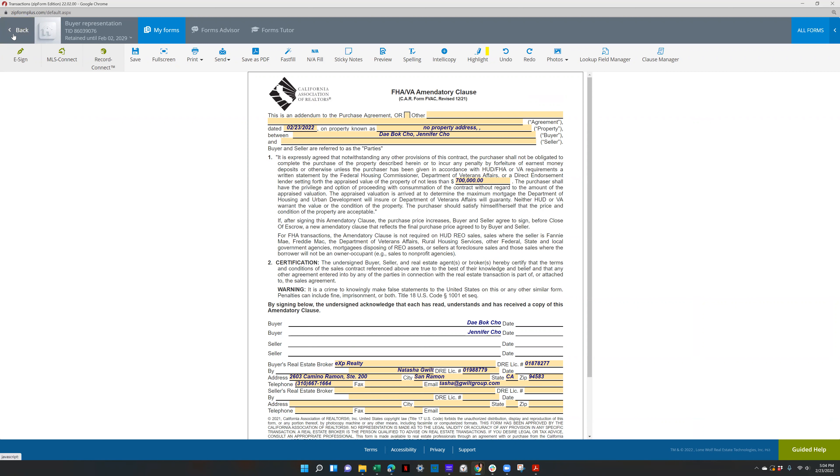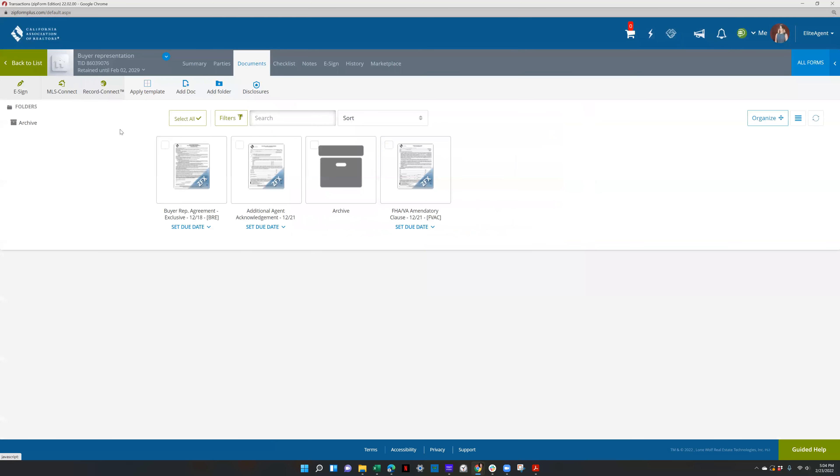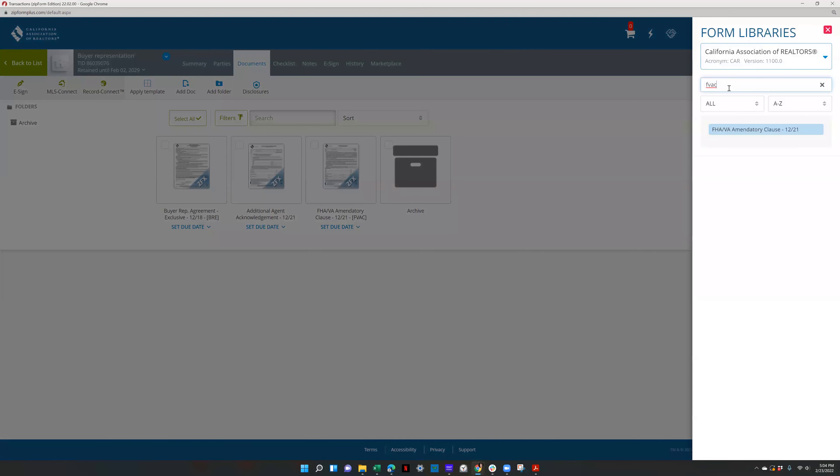You definitely want to go back and read all the forms you're sending out to your clients so you get a better understanding. Read them quite a few times — every time I read them, I always learn something new.